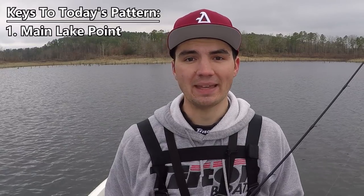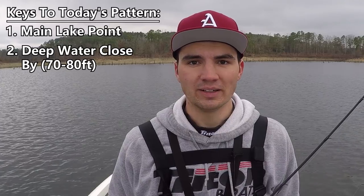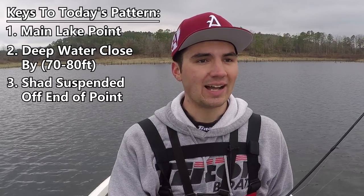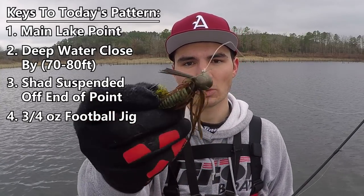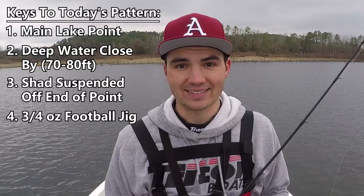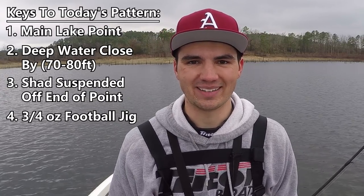Let me recap the pattern — there are really four keys. First, it needs to be a main lake point — all the spots I'm fishing are main lake points sticking out into this creek. Second, there has to be good deep water right off the end of the point — like 70 to 80 feet — and a creek channel running close by. Third, there has to be bait or fish suspended off the drop in front of the point — if I can see that on the graph as I idle over the tip, there seem to be fish loaded up on top. Fourth, throw that heavy three-quarter ounce football jig and let it fall quickly through those trees for reaction bites. Take that logic and apply it on your home lake.